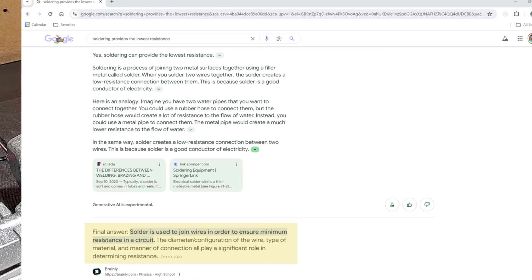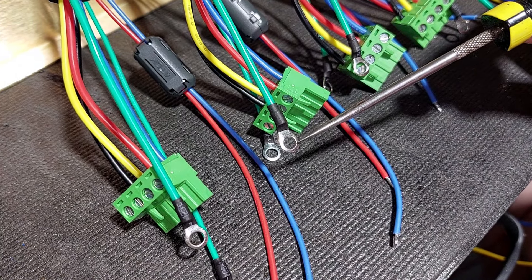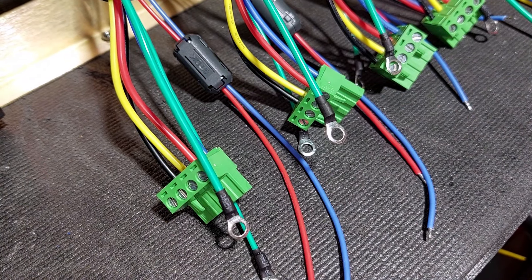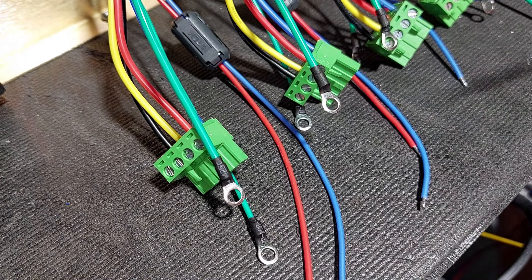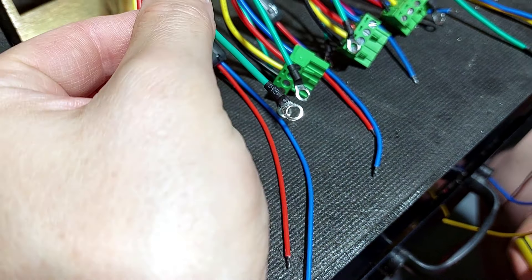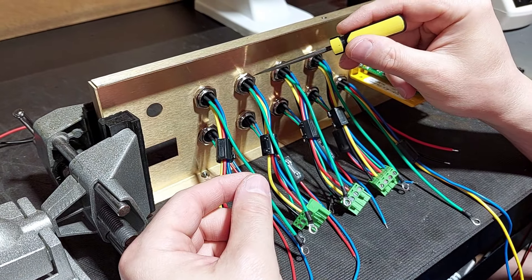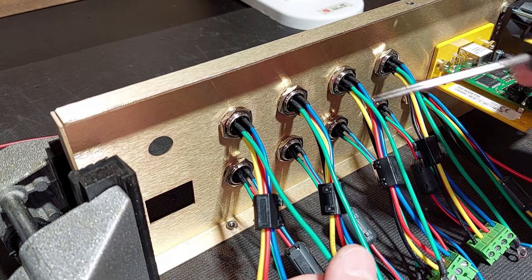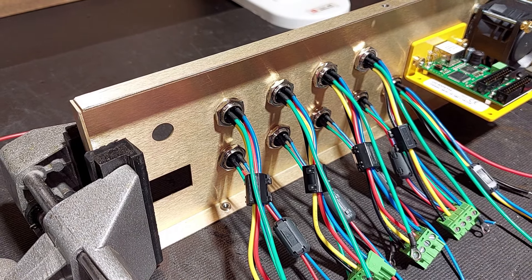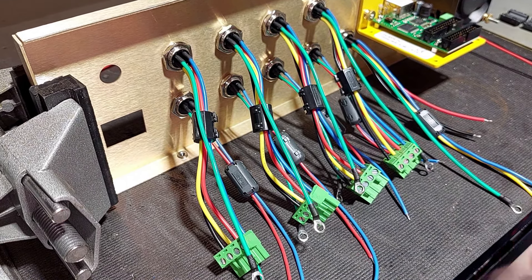For electronics, soldering is done to keep everything neat with the lowest possible resistance. These connections are forever. With our ring connectors for grounds, you can see how large the ring connector is — once the screw is inserted these can never back out. It keeps everything neat and set. Once it hits the ground bus, you have a larger mass making conduction, which lowers resistance, and that's exactly what we want with precision electronics.